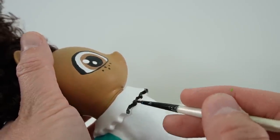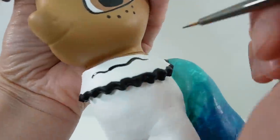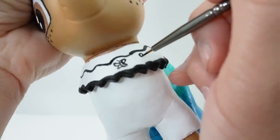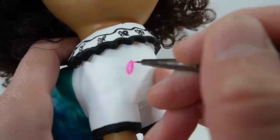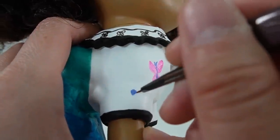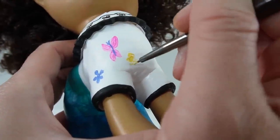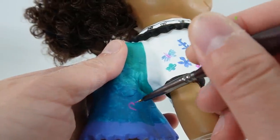We're going to start with the black to line the edge of her collar and then add some butterflies. Now we're going to add some whimsical designs of butterflies and flowers in various bright colors.